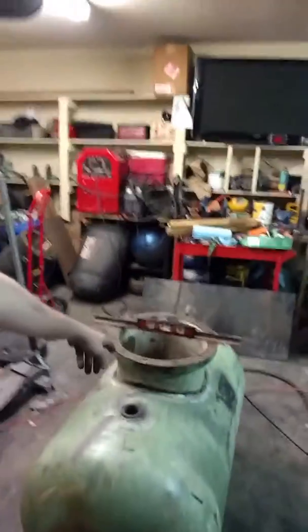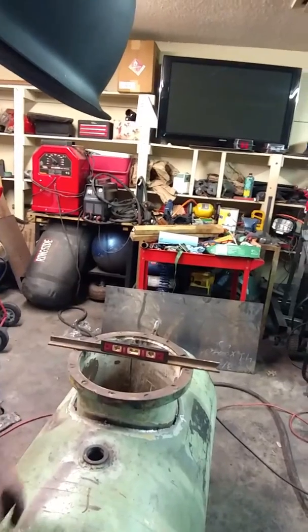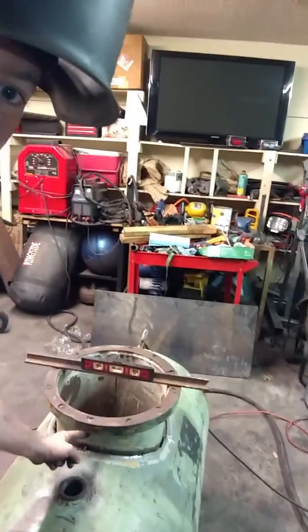Alright everybody, welcome back. Let me give you a rundown of what we did since you missed us. We got the tank, got the pipe cut out of it, took a big section out, and dropped it down in there. We've got about a four-inch gap between here and the tank now.